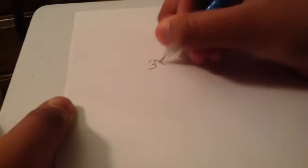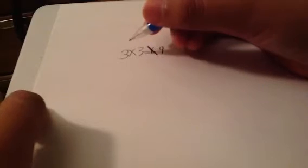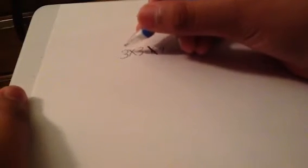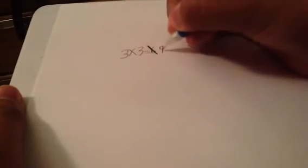Let's start off with this: three times three. You might first get six, but no, it does not equal six — it equals nine. How? If there's an X or multiplication symbol, it means add three three times. If you add three three times, you get nine.